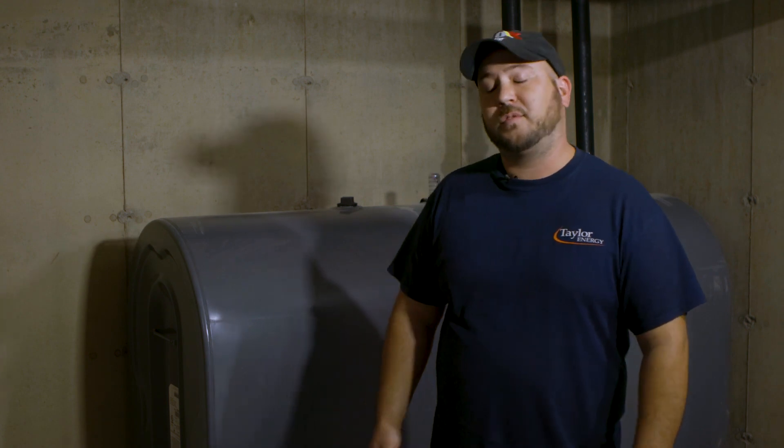Today we're going to talk about the steps of a cleaning — where you start and where you finish. You can either start at the fuel side or you can start with brushing and backing. Today we're going to start at the fuel side.